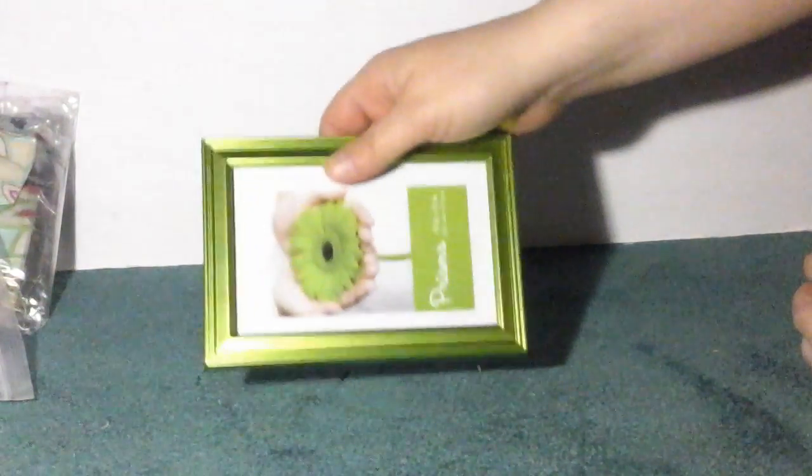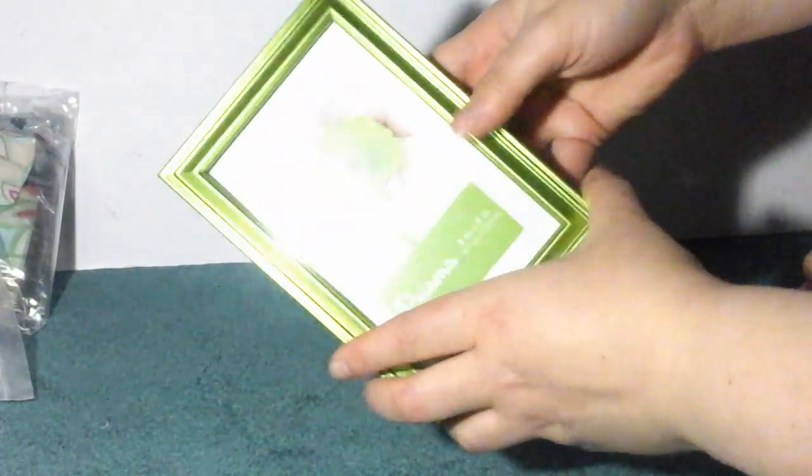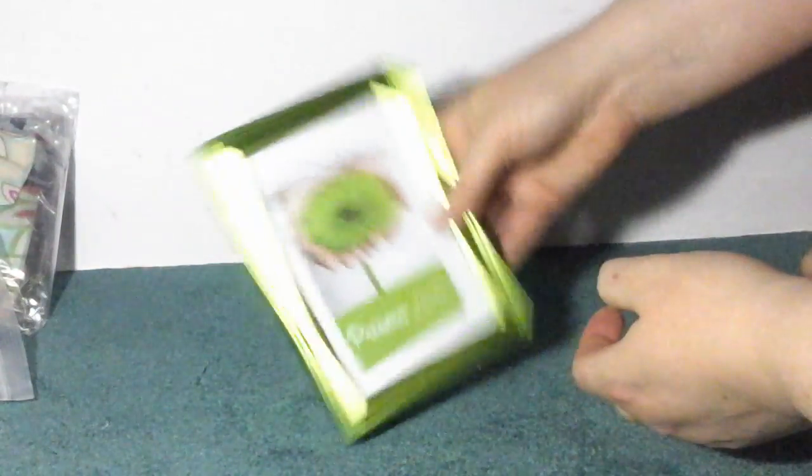Okay, so this is the picture frame you get. It's a really nice picture frame — it seems really durable. It's a nice bright green color. This can be hung vertically or horizontally, and it can also be sat vertically or horizontally.